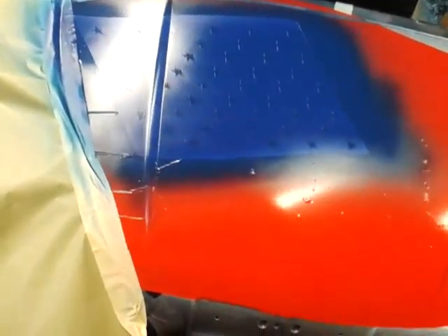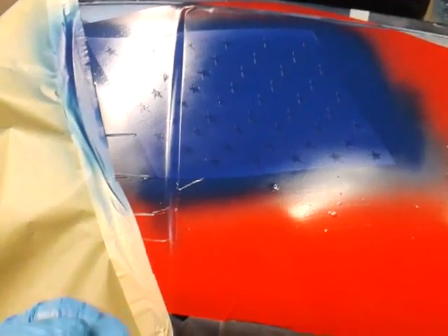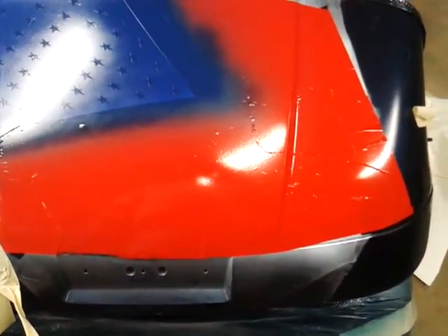Getting ready to pull the stars out now before it has a chance to really set in and tear up when I'm pulling it out. Then I'll mask that off, lay paper over it, pull the red stripes out, and paint them. Alright, talk to you guys later — last video for now, got to go to work. Bye!